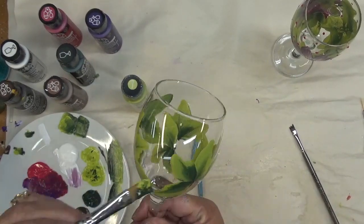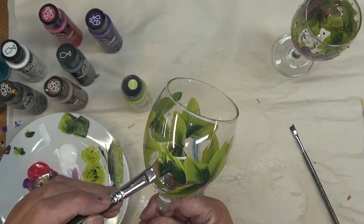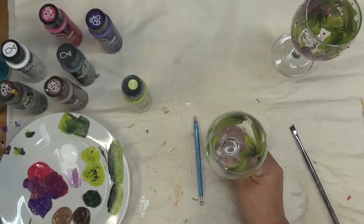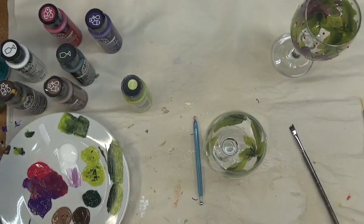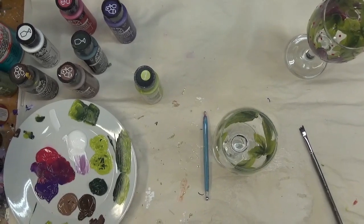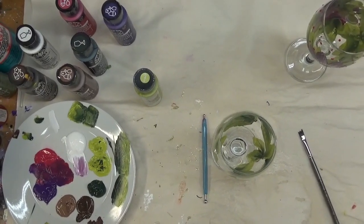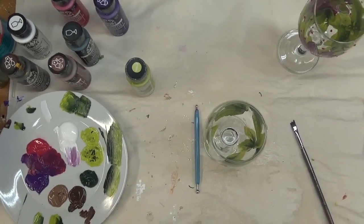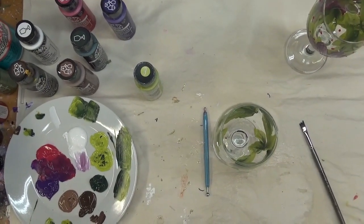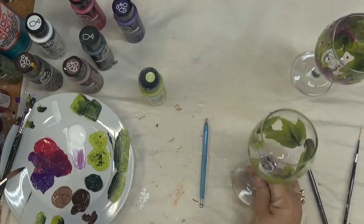I'll continue to add some more leaves once I paint the design — I'm just trying to get some of these down right now to fill the glass a little bit before we start painting the flowers. I'm going to go ahead and hit this with the hair dryer to get it to dry some before I put the flower petals on.